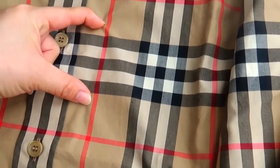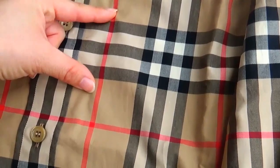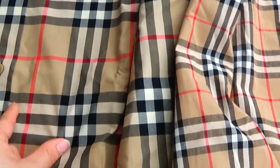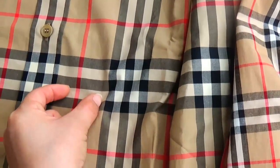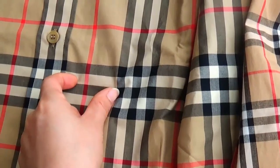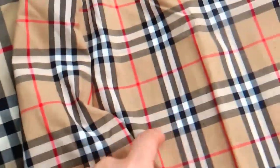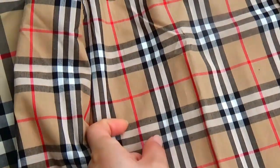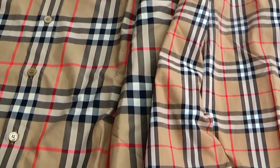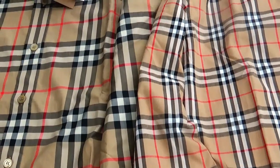This is the real version. We can see this pattern is more wide. And look here — the light color pattern, we can see it is also wider than the fake version. So the pattern is totally different.